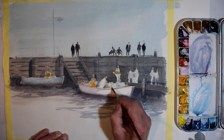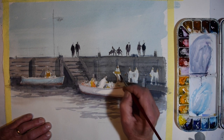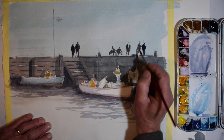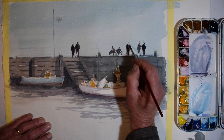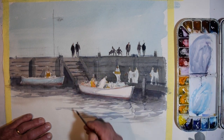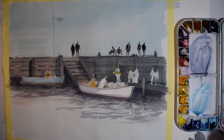Just a few brush marks here and there — a few suggestive marks — just to help with the general activity of the scene. I don't want to get into a great deal of detail about the workings of a fishing boat; there's a lot about them I don't know about anyway.